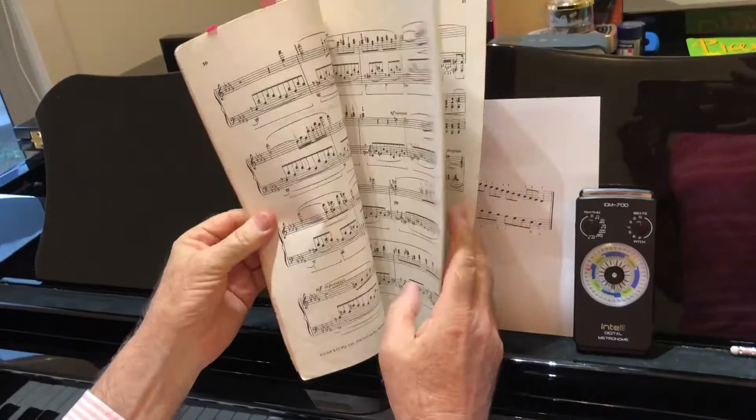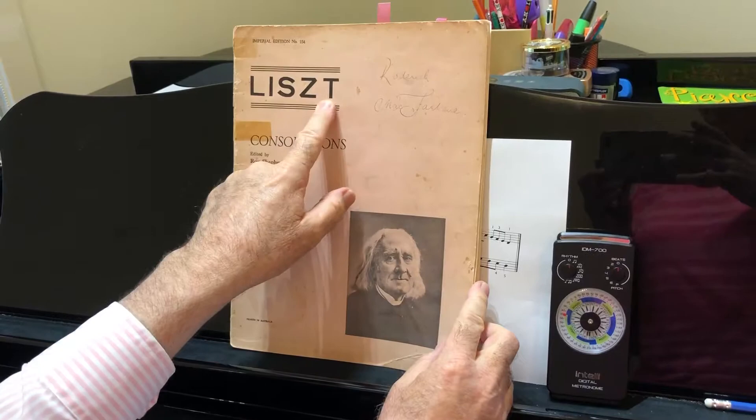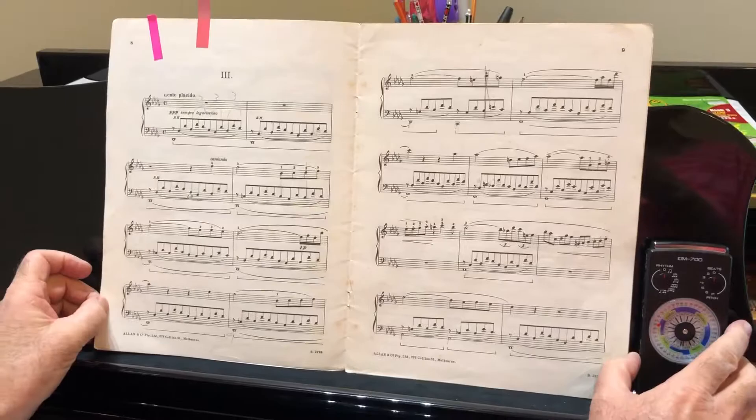Now this is a piece that is quite popular in the world in many ways — Liszt, Consolations. A very old edition of that one. And we've got number three, the D-flat major.